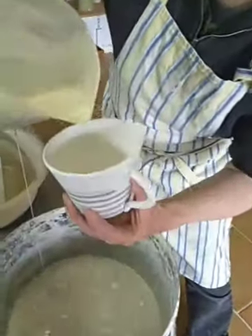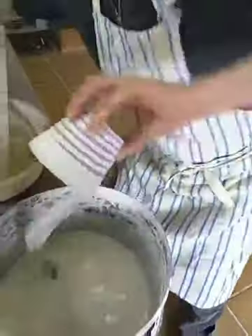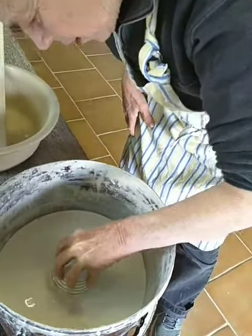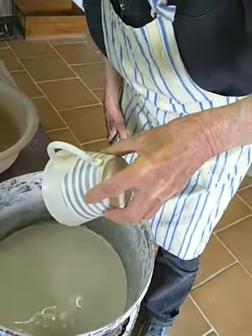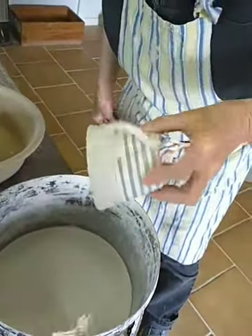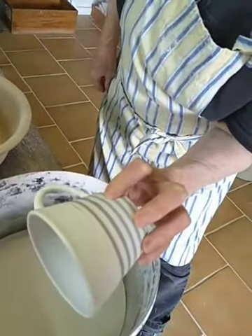I'm going to pour it in about two thirds full, then rotate it and dip about halfway down so it covers my half moon, take it out and just let it drip. And you can see it's stopped really cleanly at my waxed line.